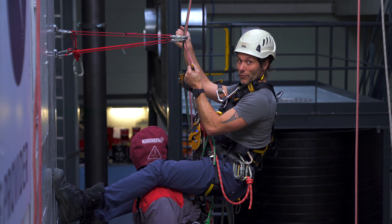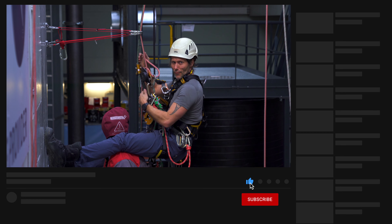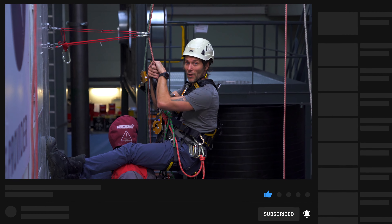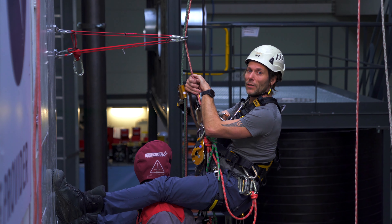So if you like this video, give it a thumbs up. Subscribe to the channel, and leave a comment to tell me what you think about this method of passing a double deviation. I will see you in the next one. Stay connected.